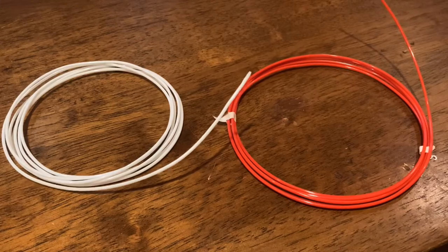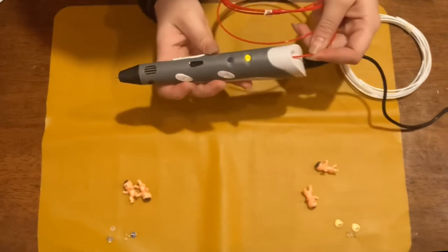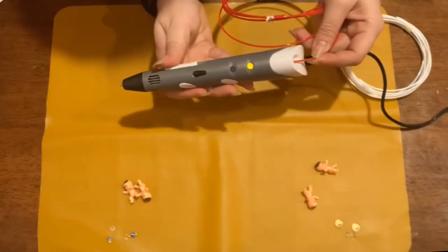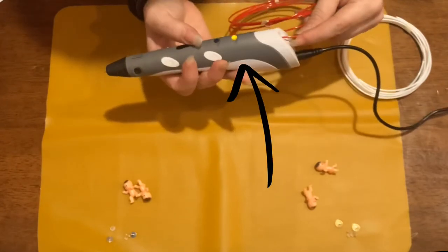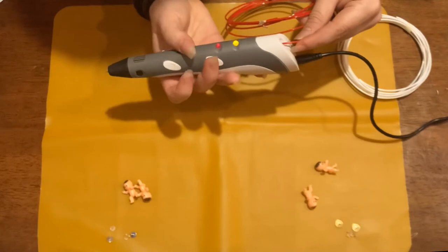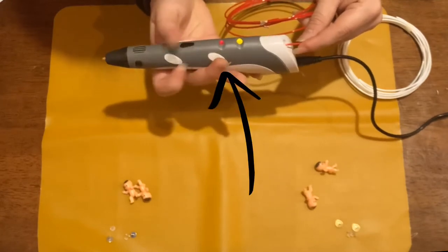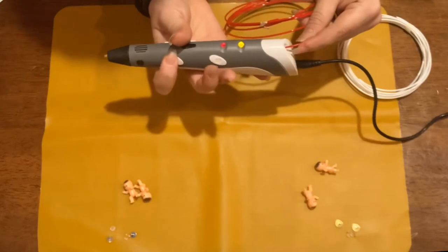To start off this project, I've plugged in the 3D pen and the filament goes in the top. But as you can see, I have a yellow light at the top of the pen, and when I press the button I get a red light, which means the pen isn't fully heated and can't melt the filament yet.